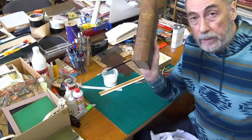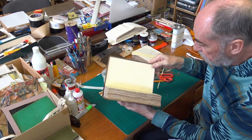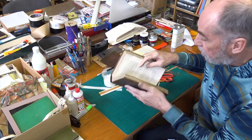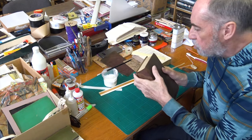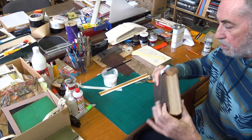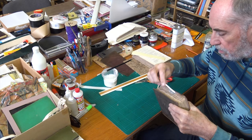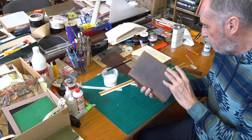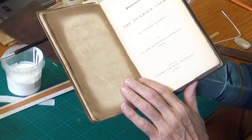Nearly finished — and there we have it: the Pickwick Papers restored in its case. End papers preserved using remnants also over 180 years old, cloth over 180 years old, and neatly recased. It'll just dry out now. Let me give it a little brush and make sure everything's spick and span. There we are — the Pickwick Papers, 1837, restored.